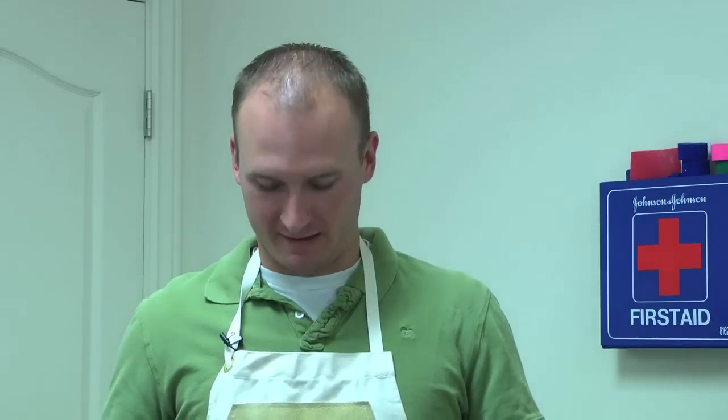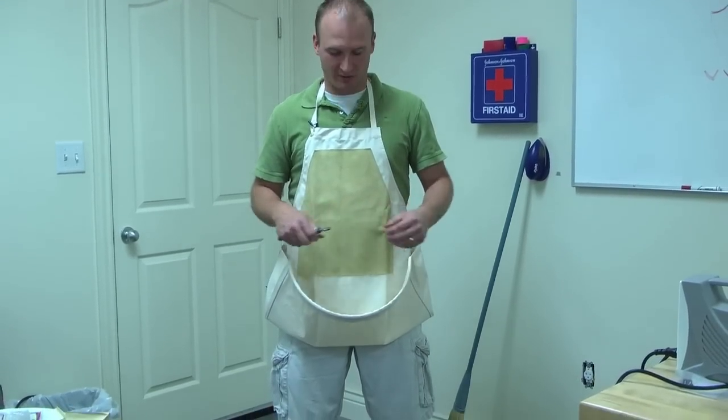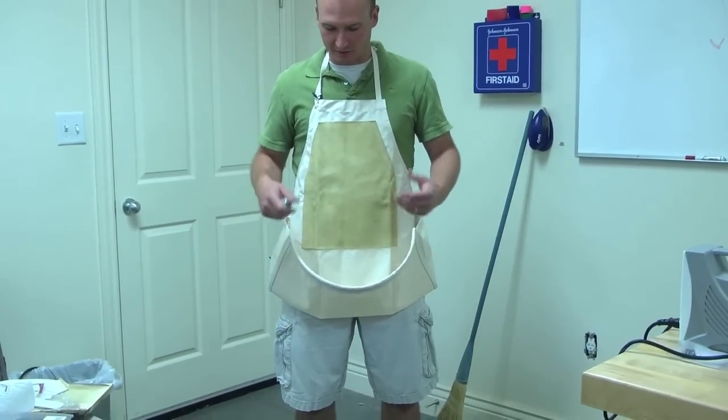I'd like to show you the combination apron, or the combo apron. This one's designed for both people who do hand carving and power carving, which a large majority of people are now doing.